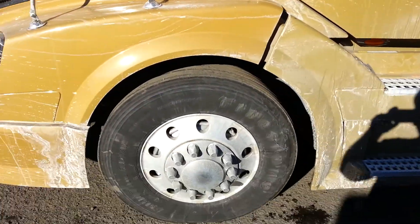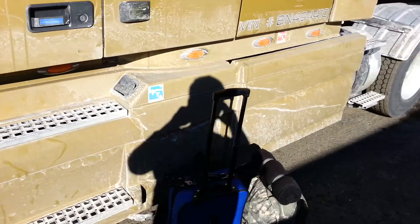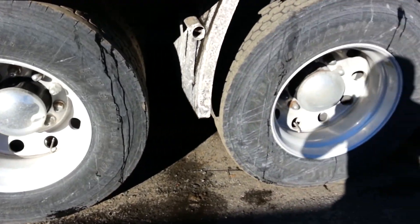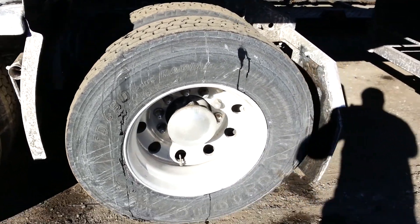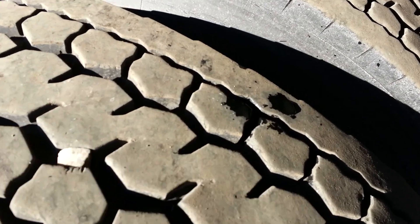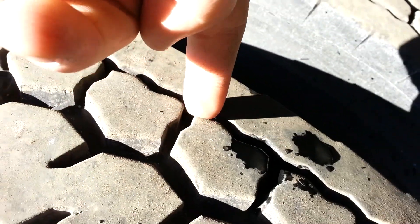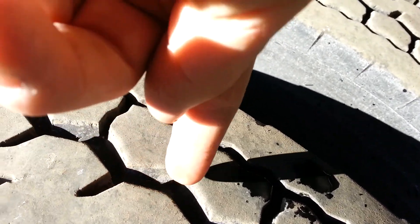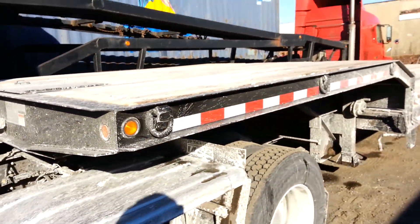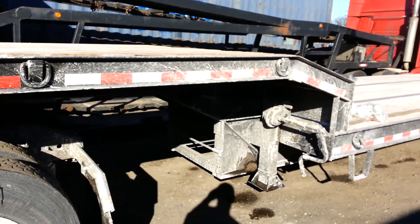Mirrors, hubcaps, excellent condition tires. Let's see how far down it goes. All the tires are worn the same. The picture of the spare tire and one very dirty but very brand new trailer.